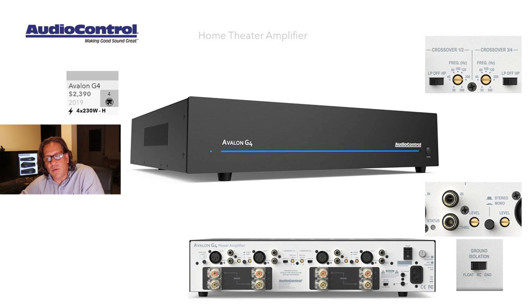There are also choices for crossovers. If you want to use this four-channel amplifier for a bi-amp situation with a stereo pair, you can set channels one and two to low pass or high pass and adjust the frequency. Channels three and four likewise can be set to low pass or high pass — or just set these to off and it does no crossover whatsoever.